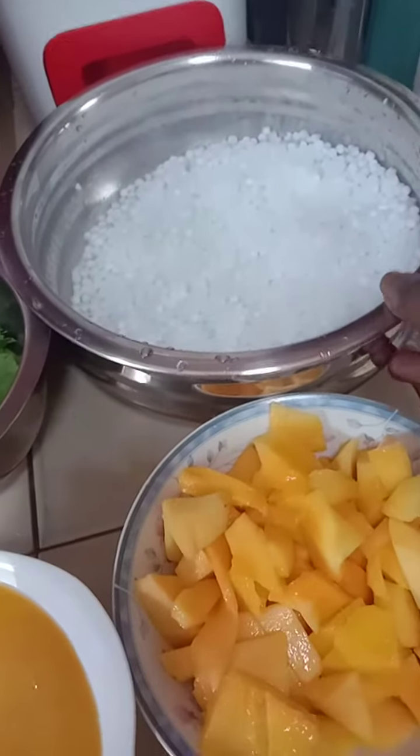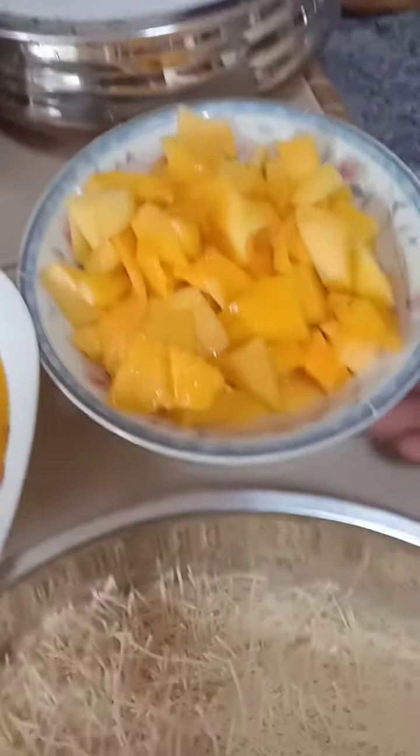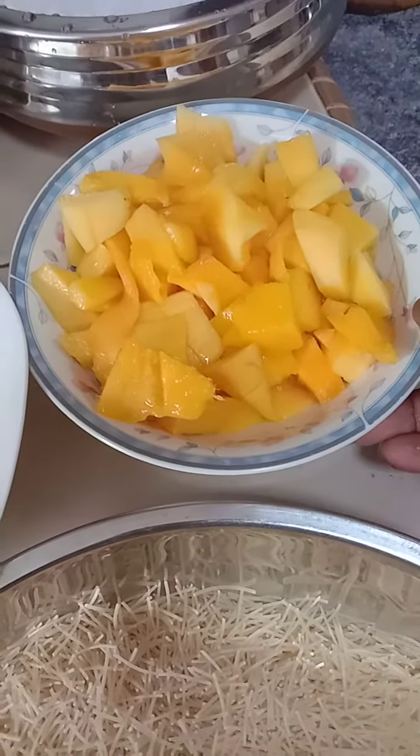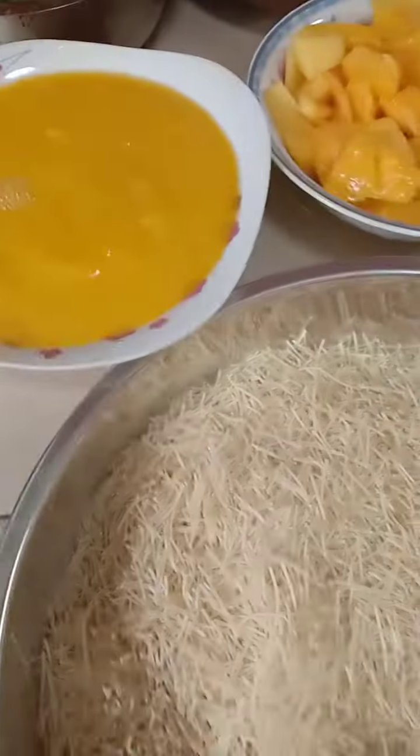I already soaked some sago here. Two mangoes, sliced into dices. Verma sally, already roasted verma sally. Mango puri. Screwpine leaves. And condensed milk.